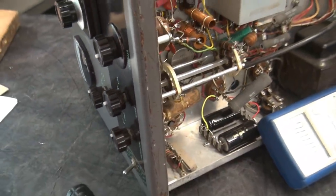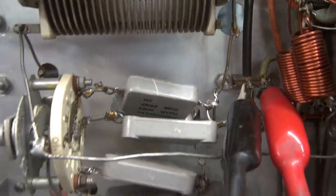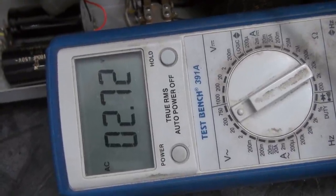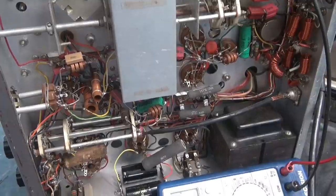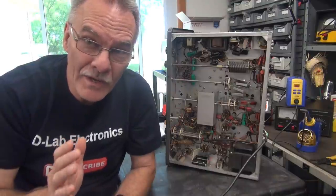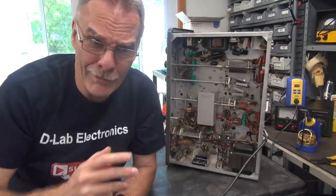I fired it up and I noticed the 3B28s weren't heating. So I got the bright idea to take a look at the 5-volt feed, which somebody has cut the wire on, and see what kind of filament voltage is going to those tubes. It's about half of what it should be. So that is why they cobbled in the diodes - because they had a bad T2 transformer in the Valiant. Isn't that great? That solves the mystery of why it had that rectifier board rather than the rectifier tubes.